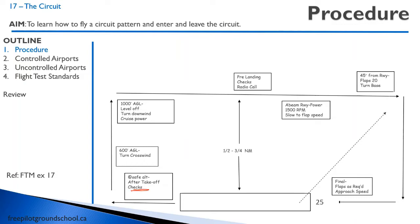We'll start at the after takeoff checks. We've done our after takeoff checks. So typically I turn crosswind at about 600 feet AGL — this makes a nice circuit. Then approaching 1,000 feet, usually around 900 feet, I turn and level off at 1,000 feet.